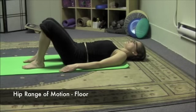Hip range of motion. Lay comfortably on your back with the soles of the feet on the ground and the knees bent.